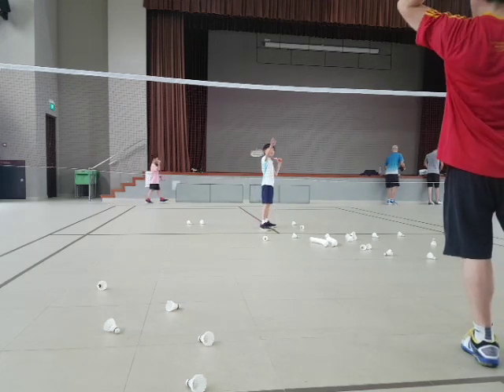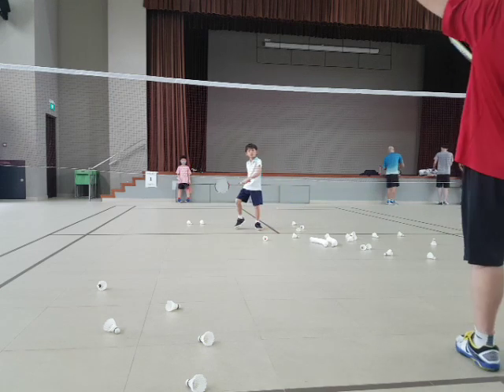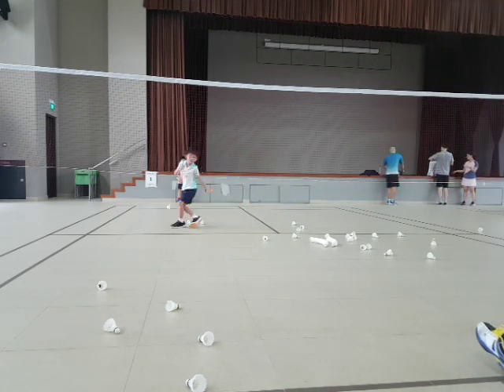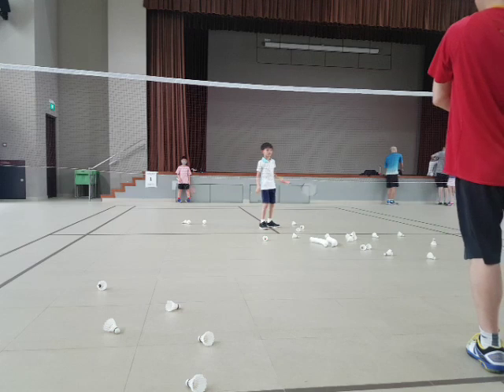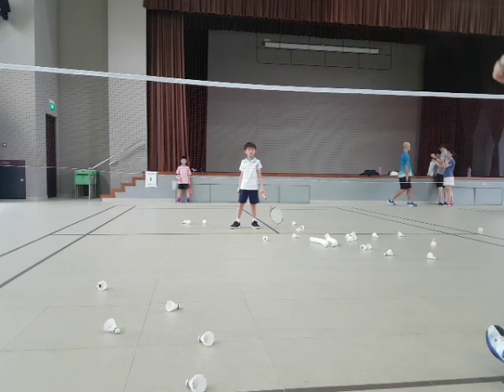More easy, huh? Forehand. Good. Backhand, let's go. Not easy. Not easy. Forehand. Go. Good shot. See, your forehand is stronger than the backhand.